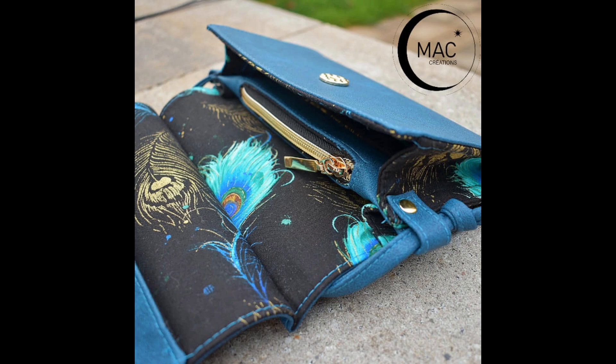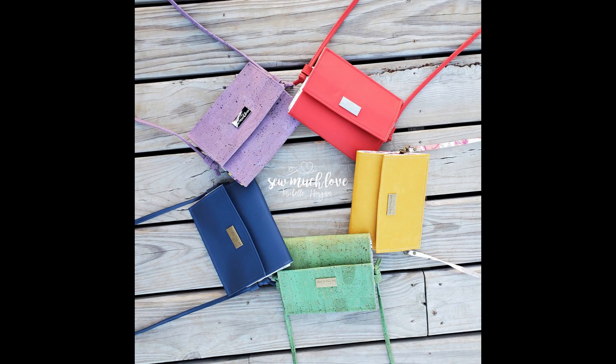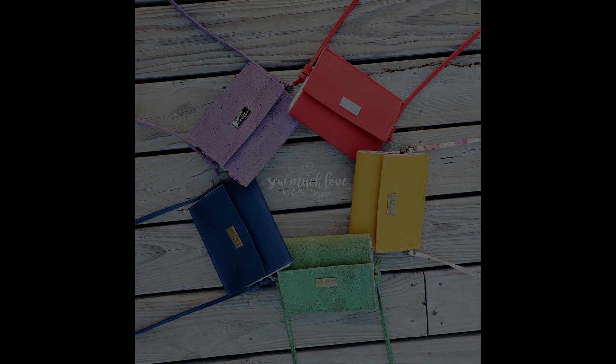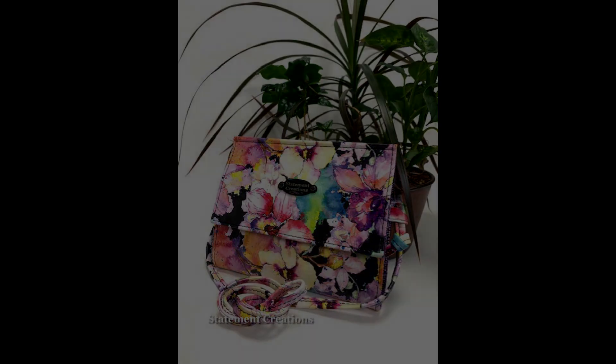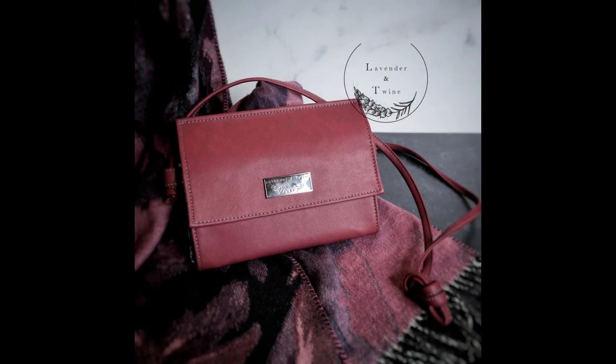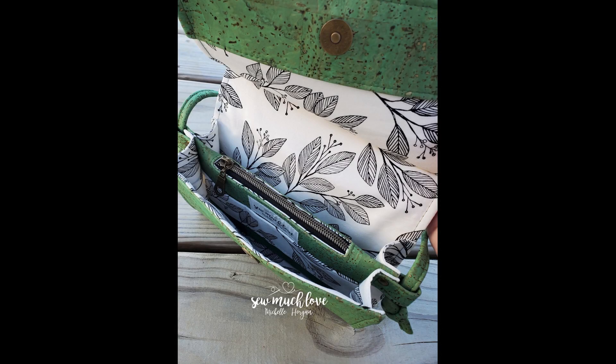All pattern pieces are rectangles for the Janine Clutch, and all rectangles are included in the pattern, as well as a cut chart in case you'd prefer not to print. Janine is perfect for a cotton exterior, as well as light faux leather, cork, or vinyl, and builds skills like how to sew over changing thicknesses and using a foot that will fit your needs.